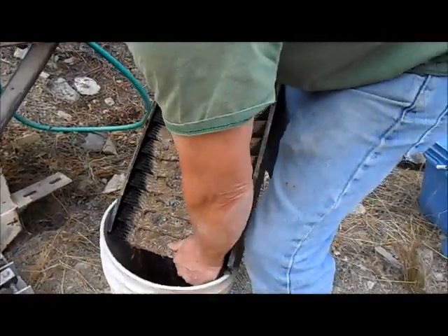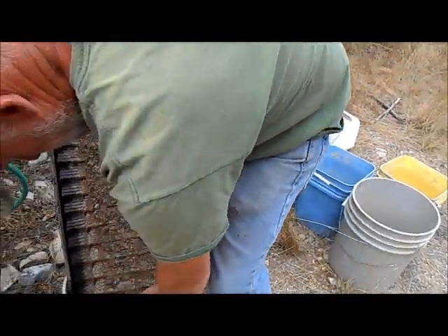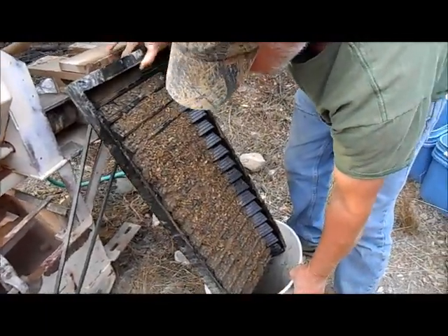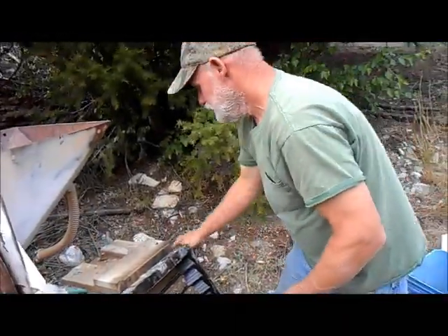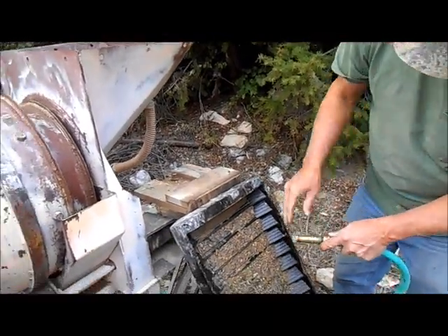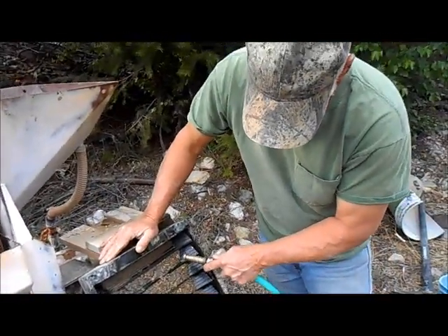I might want to use a scrub up there — those are slightly wider though. Those brown ones are slightly wider? Yeah, I thought from corner to corner. We'll get some water on.